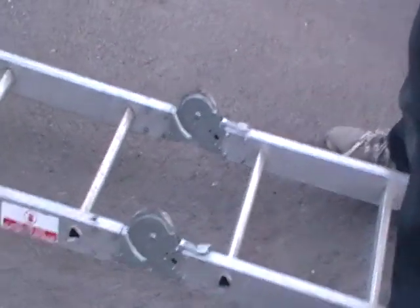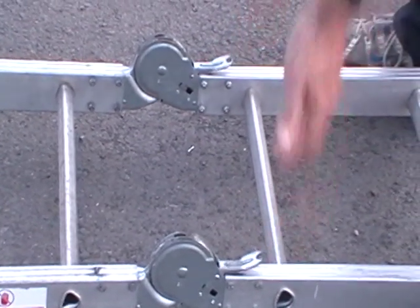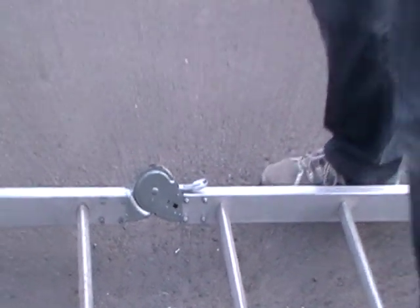If you wanted to unlock the ladder, all you do at this particular point is just lift these levers together and it lifts up and clicks, and we can fold the ladder back out.